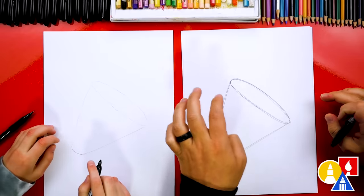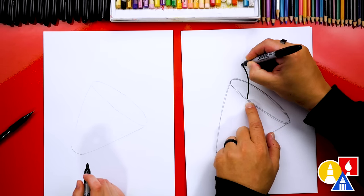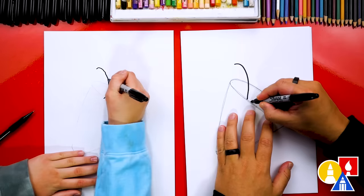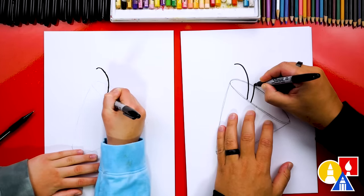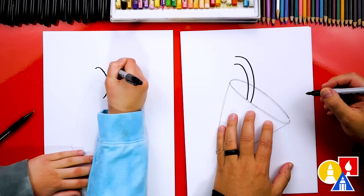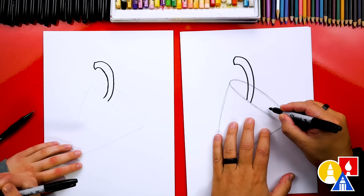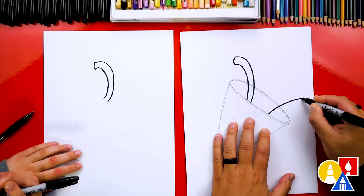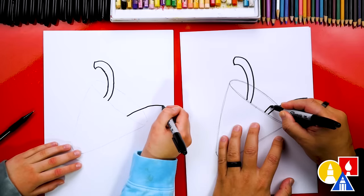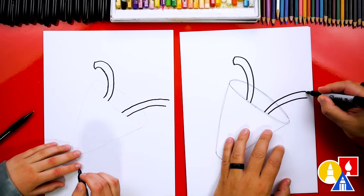Now we're ready to put our pencil aside and switch to our markers. We're going to draw the confetti coming out of the party popper. Let's draw a curve that starts here, comes out, and then curves to the left. Then we're going to draw another curve that matches, getting a little thicker towards the top of the streamer, then draw a curve to connect. Let's draw another streamer curving almost to the edge of the paper, getting a little wider as it reaches the end, then connect the two with a curve.